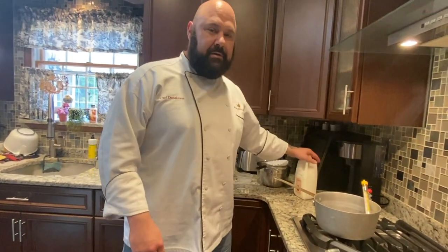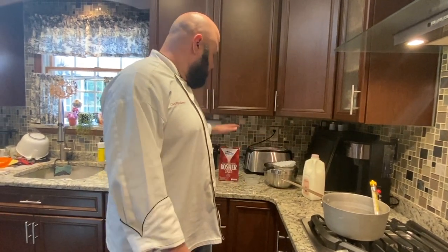You need milk, you need a strainer, you need some salt, and you need some vinegar or lemon juice. The distinction there would be what your end product is going to be. Like if we were making ricotta for a ricotta pie or a dessert application, you might want to go with the lemon, but be careful because it will impart that lemony citrus flavor.